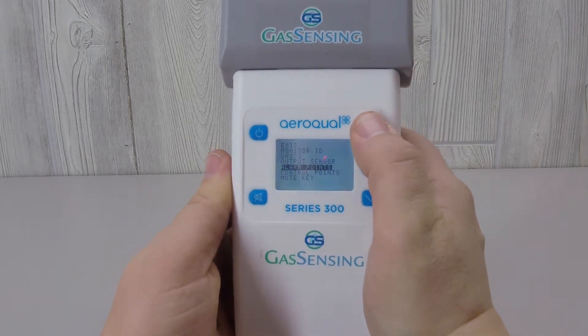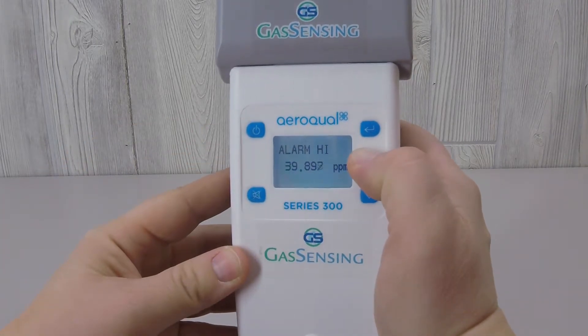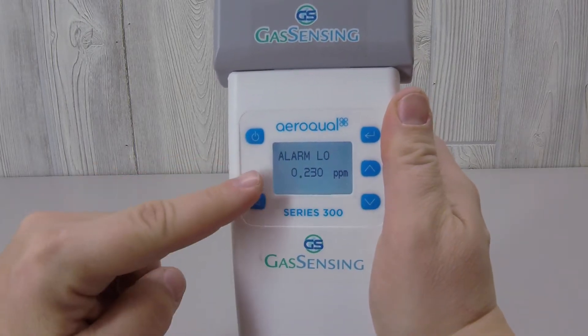Two audio alarm points can be set: a high alarm as well as a low alarm. The difference between the two alarms is the sound. When the low level is reached, you'll hear a slow beeping. When the high level is reached, you'll hear a fast beeping.